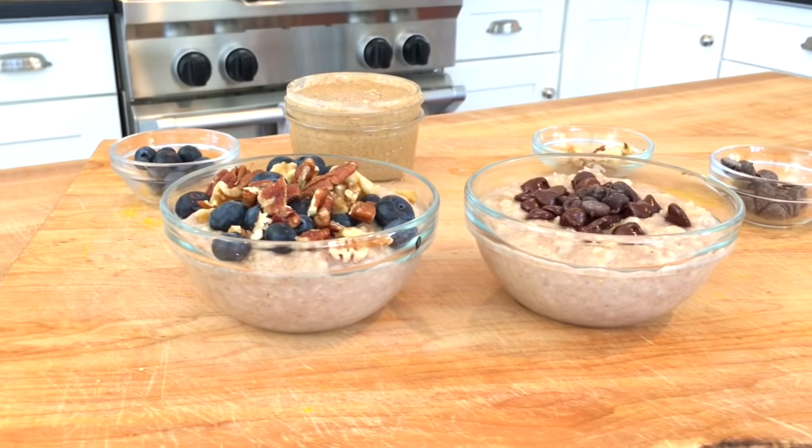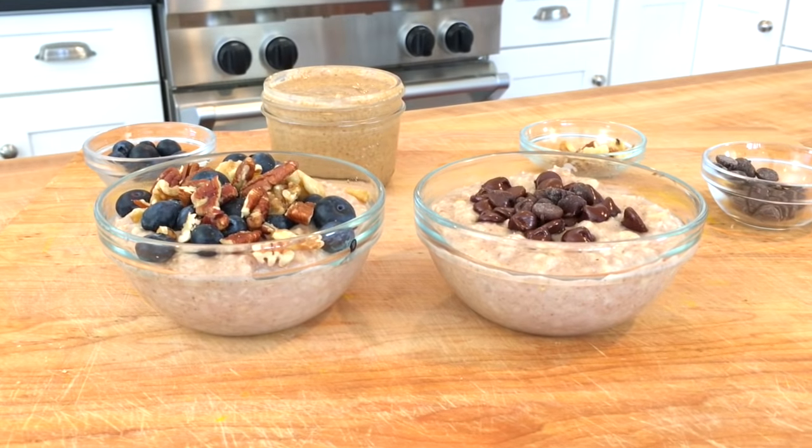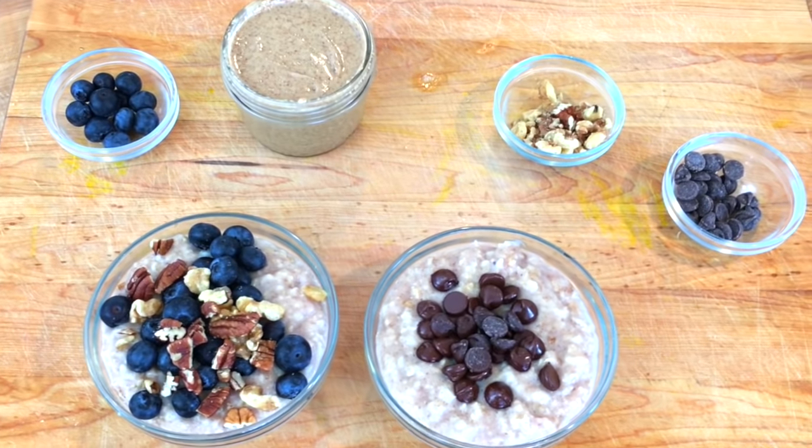Hey guys, it's Dani. We just wrapped up a Facebook Live and I am sharing with you guys my kids' absolute favorite go-to oatmeal breakfast. I'm also sharing my tips on how to add a little extra nutritional value. So check it out and enjoy.